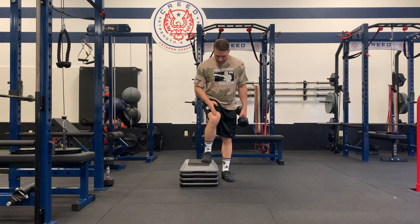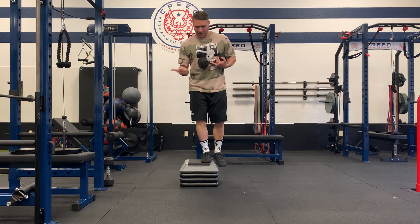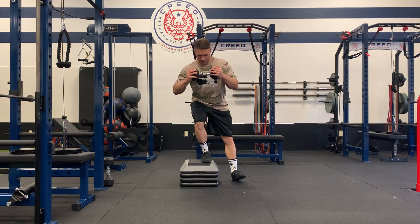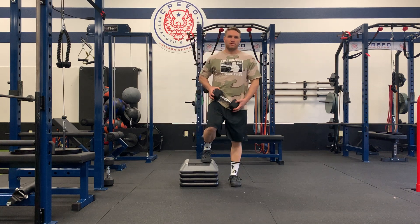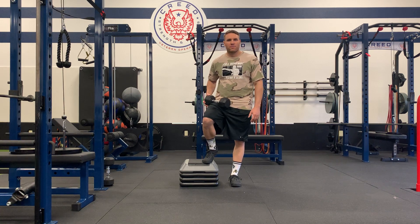When you're doing this, make sure your knees aren't caving in. Keep that knee out with that second, third, or fourth toe — so outside the big toe. That's one. I'll do that four or five times, however many are on the paper.